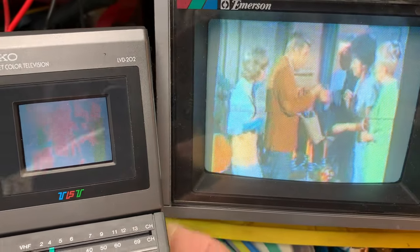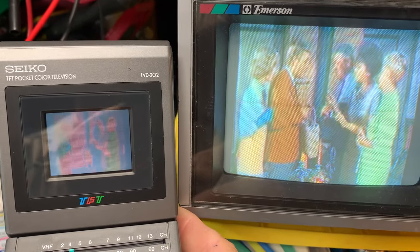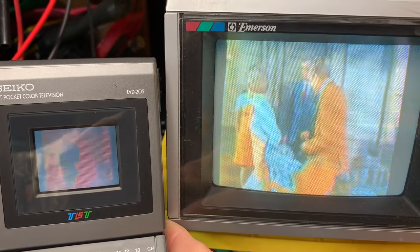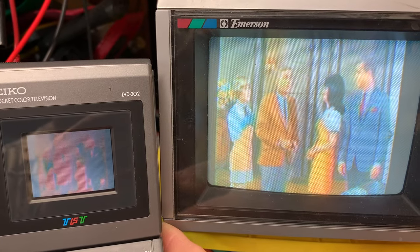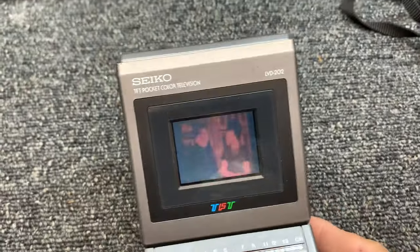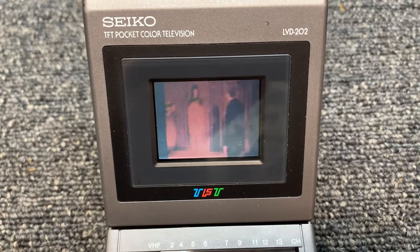What I want you to notice is the blacks and whites are almost opposite. The green dress on the lady that's talking now is correct, and her hair is correct. But what I'm getting is any white background is black, and any black background is white. Let me turn this other set off so you can see clearly - any white background is black, and any black background is white.